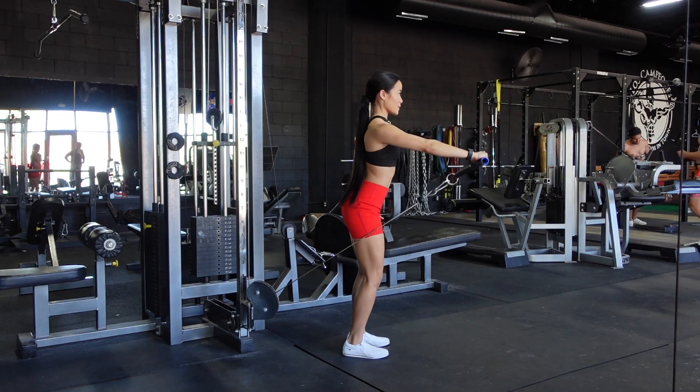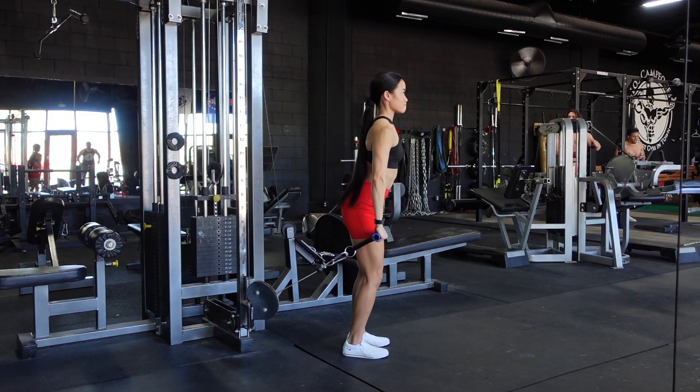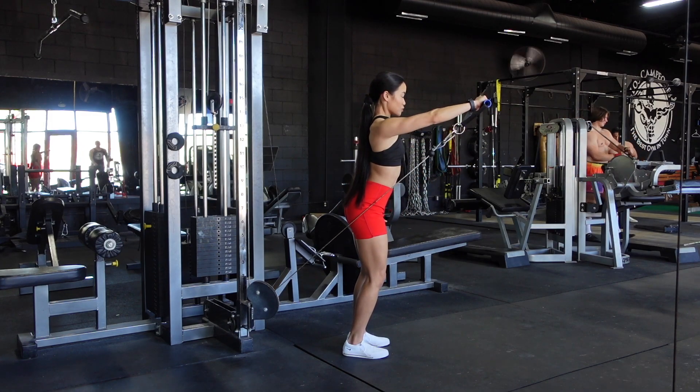I'm raising my arm up to parallel to the ground. You want to make sure that your shoulders are not shrugged — that they're actively pushed down away from your ears.